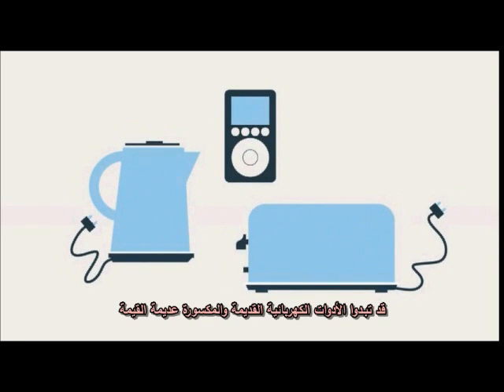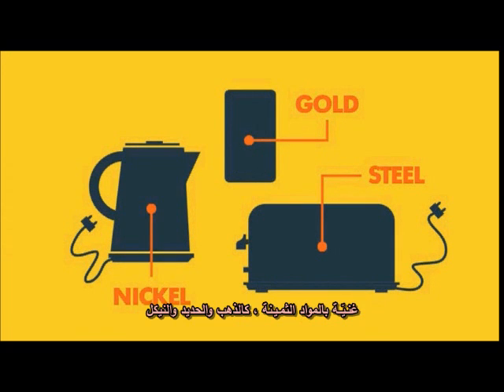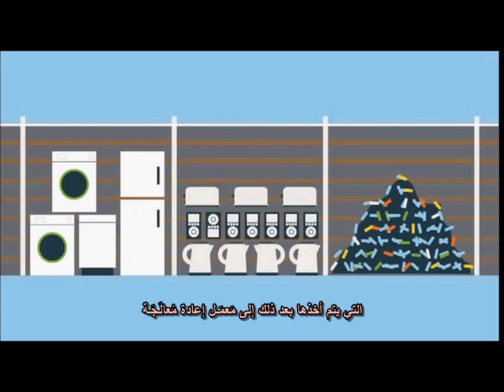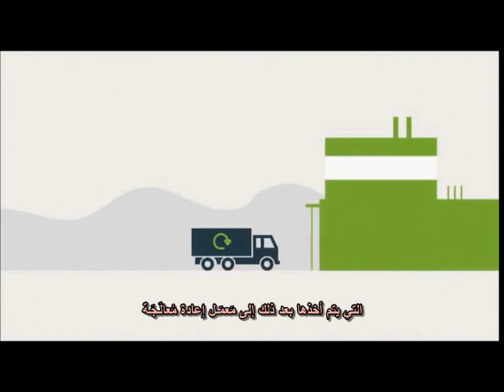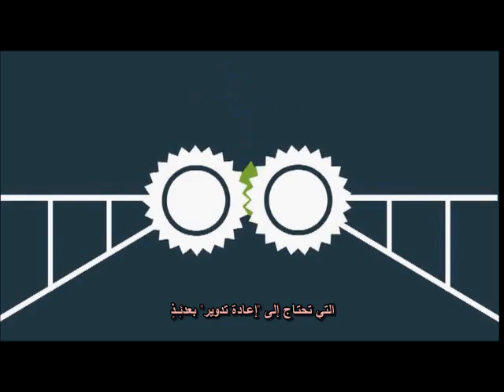Old and broken electrical items may seem worthless, but in fact they're full of valuable materials. Council recycling centres collect waste electrical items which are then taken to a reprocessing plant where they are shredded into small pieces ready to be recycled.